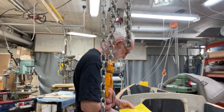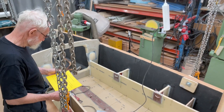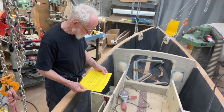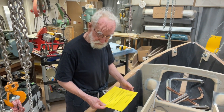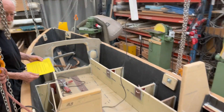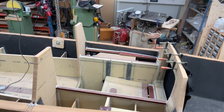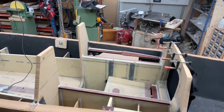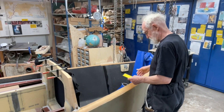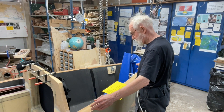In this boat, the bed is 1.8 meters. In the next boat it will be 1.9 meters — 10 centimeters longer. And the dining room will be a little bit longer too, like 10 centimeters. And the aft spot — I think it's 1.7 meters here, but that will be 2.2 meters.